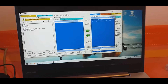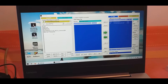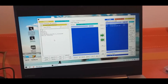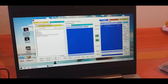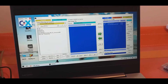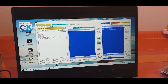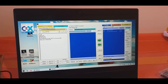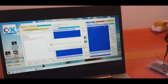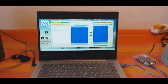If you download a D64 disk image and you want to write it to a floppy disk, you can just use the drag-and-drop button. All you need to do is drag and drop it, and it will overwrite the disk.